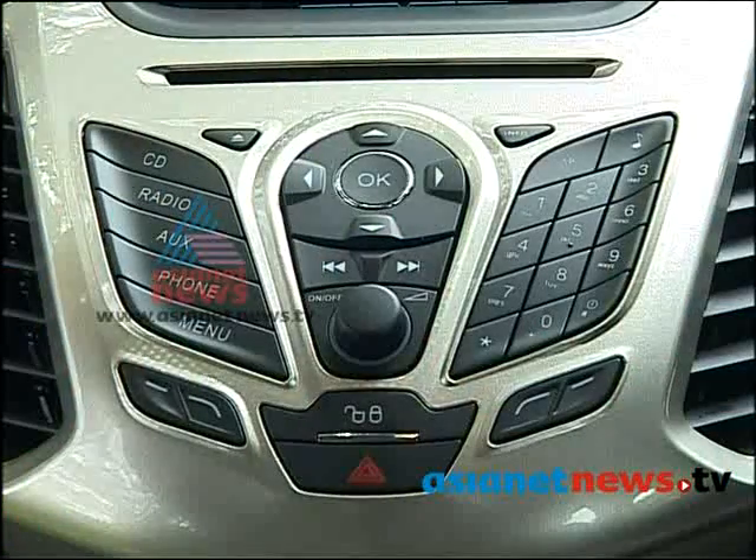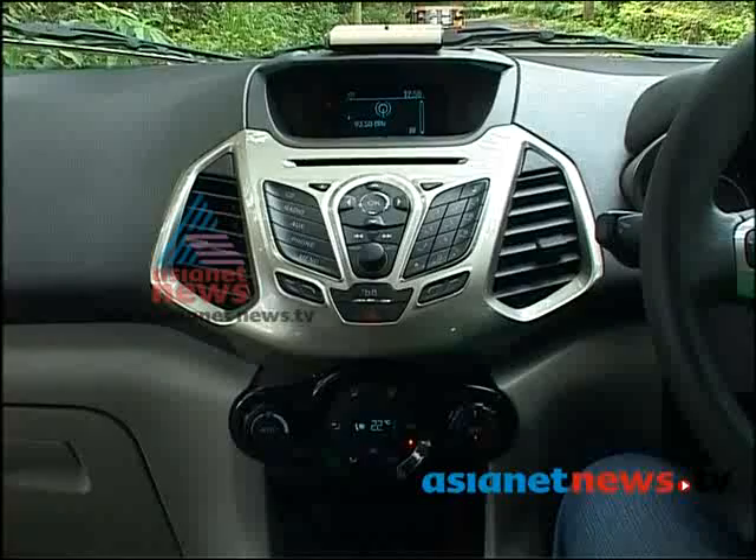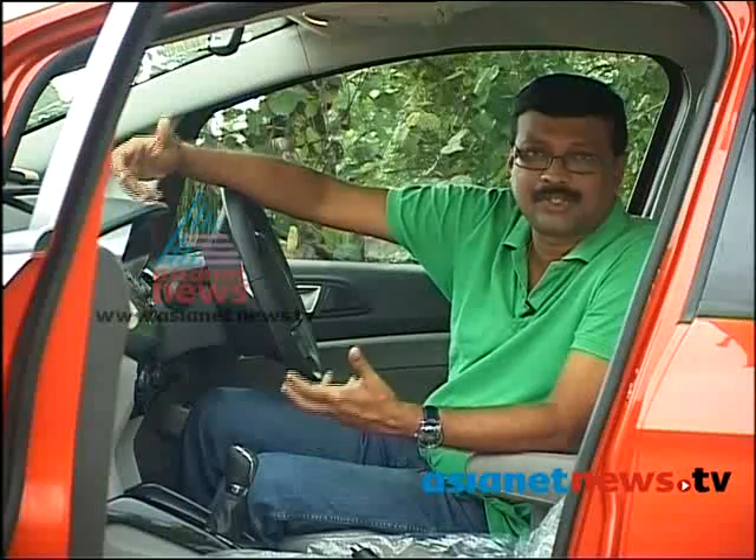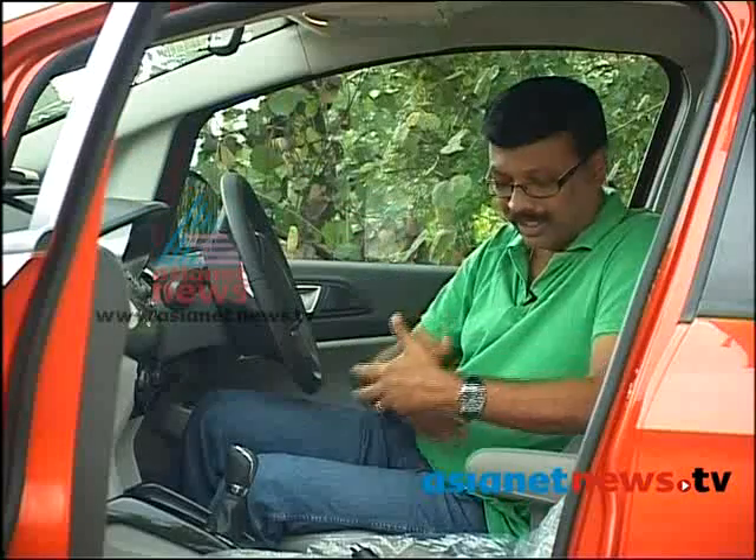There is a great audio system. There is also automatic climate control. There is also a good amount of storage space. Now I am using the armrest.